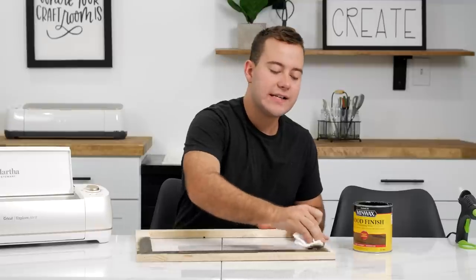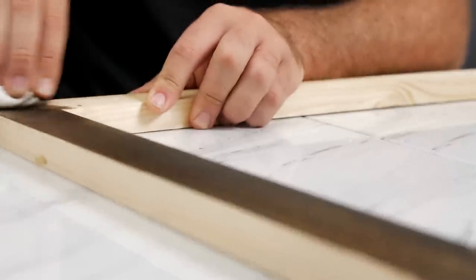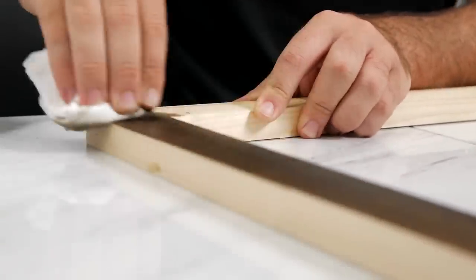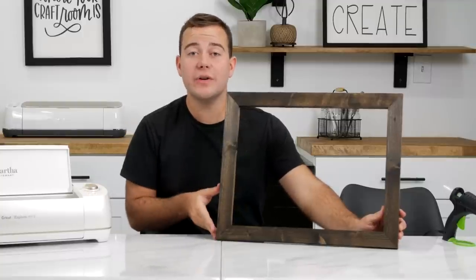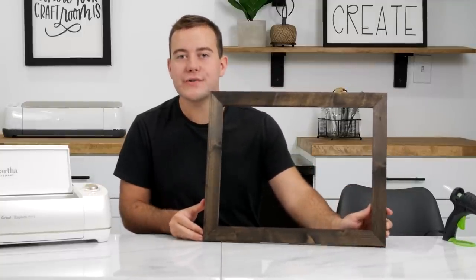We love Jacobean. We haven't been using it a ton recently but in fall this is just such a great, nice dark wood color to stain with. After you've stained it, all you want to do is set it to the side to dry for roughly two hours or so, give or take.